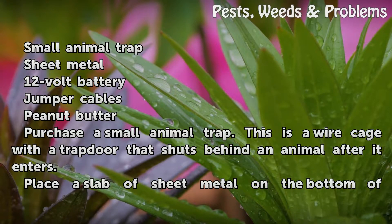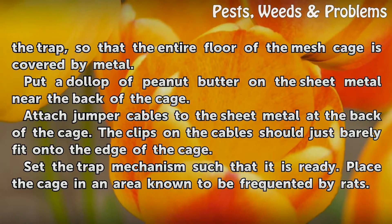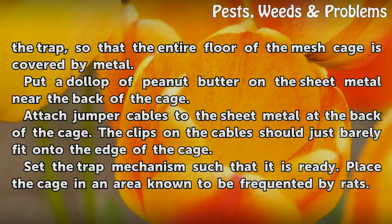Purchase a Small Animal Trap — this is a wire cage with a trap door that shuts behind an animal after it enters. Place a slab of sheet metal on the bottom of the trap so that the entire floor of the mesh cage is covered by metal. Put a dollop of peanut butter on the sheet metal near the back of the cage.